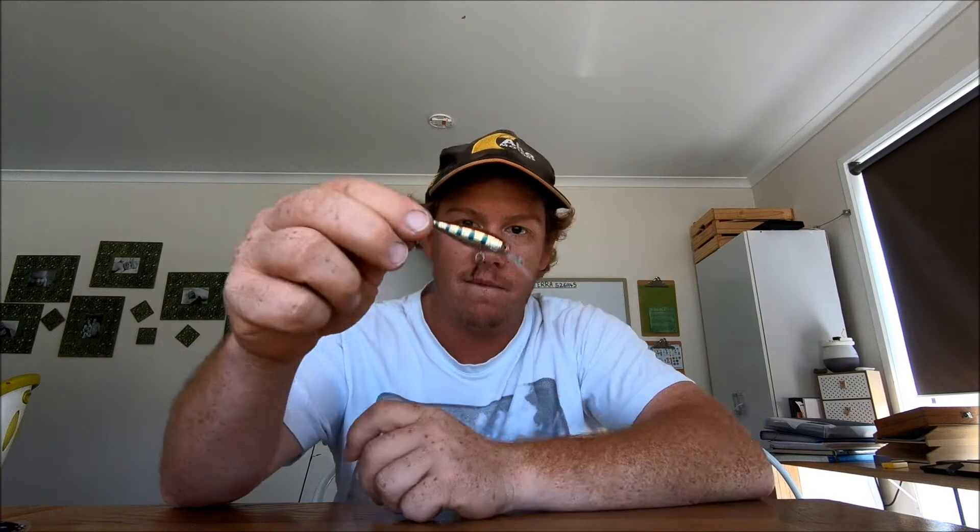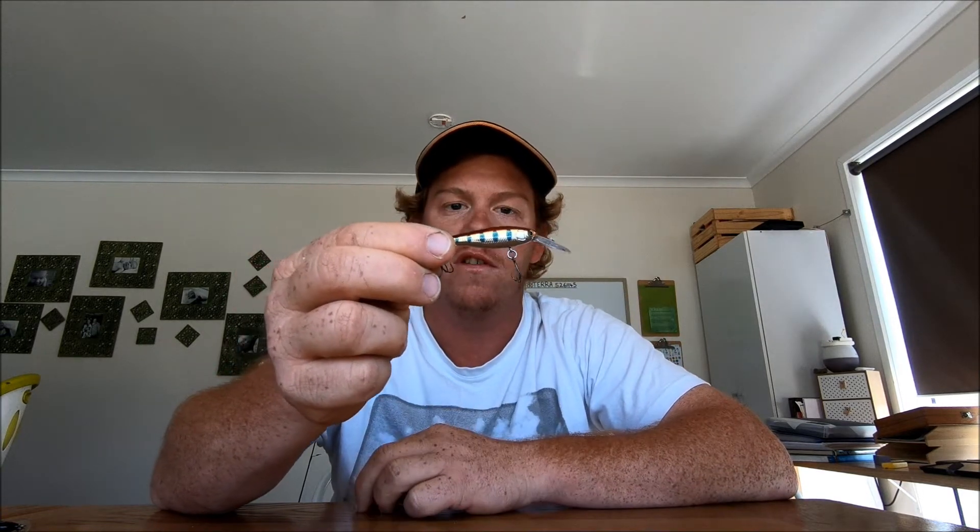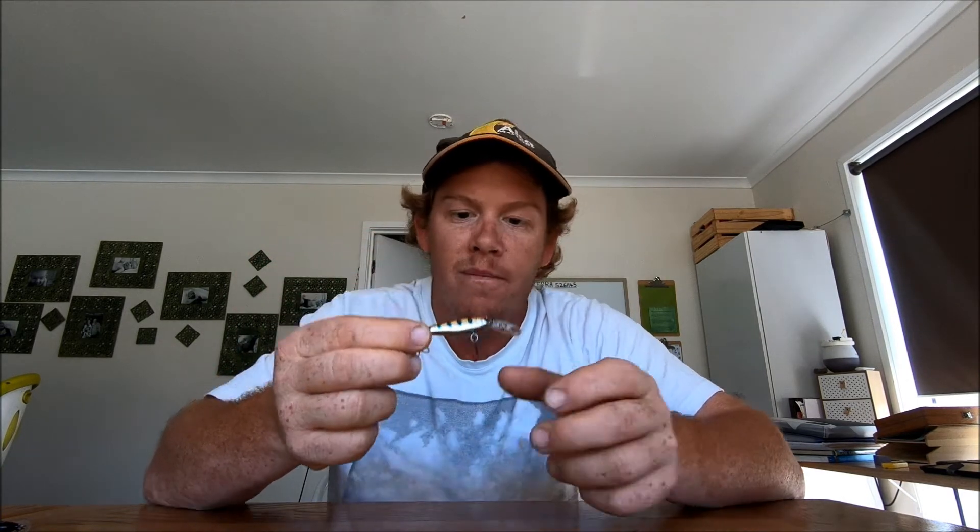For hard bodies, I like this one - I've caught a nice little trout on this in one of my videos. It's just a 50mm diving beetle. It just has a really big action the way it moves, and really nice colors.